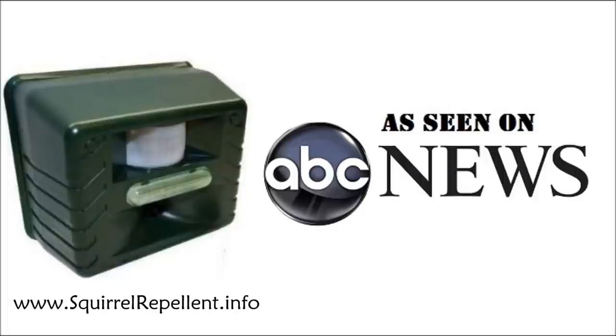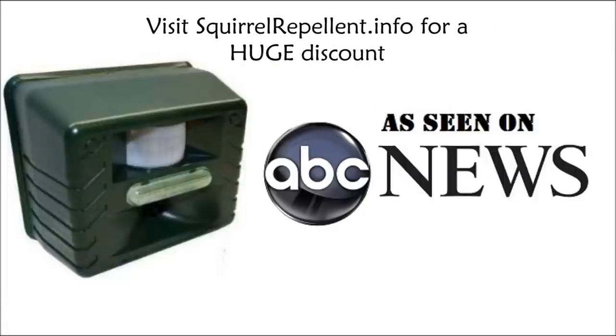It keeps all the squirrels away from my house, my solar panels, and my wife's garden. It has a range up to 5,000 square feet, which is amazing. It's durable and weather resistant. And the best thing about it is it's not that expensive.